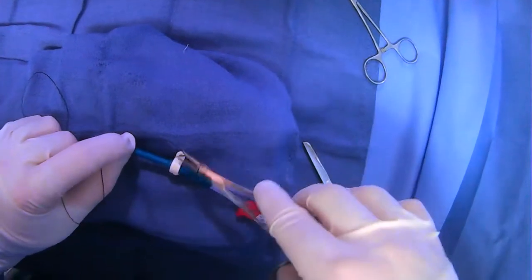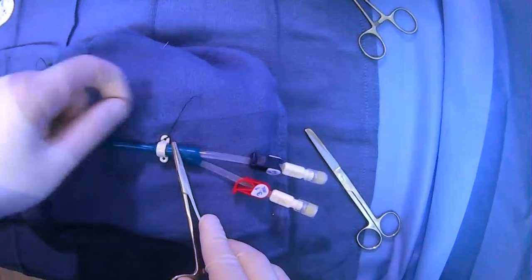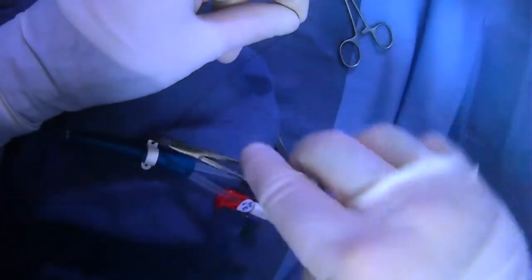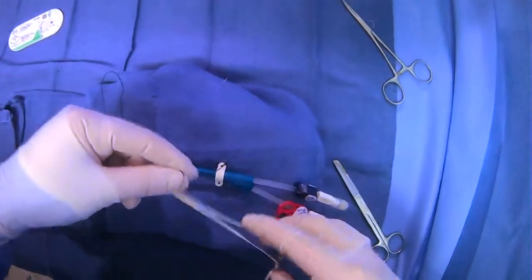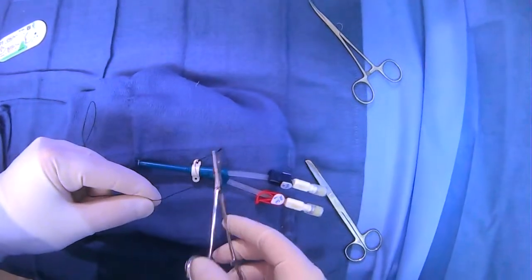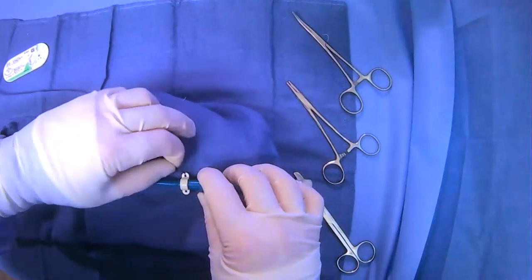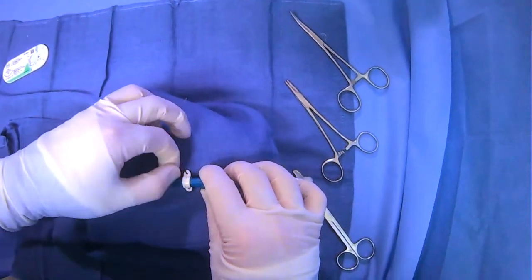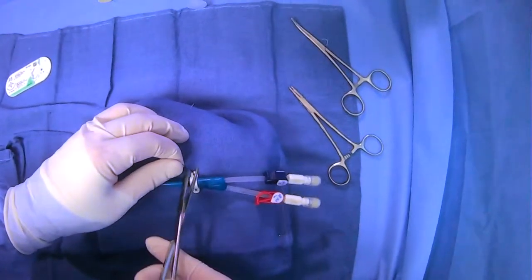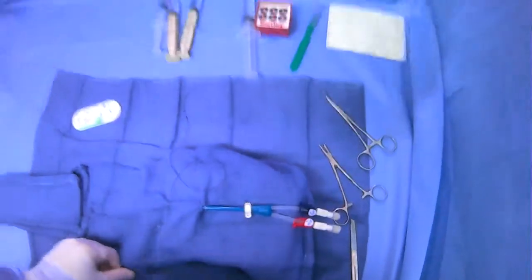We have to be careful — it is maybe a little more advantageous to have a longer tail when you're working here. There we go. We can expose our tail and do the rest of our instrument ties. And now we can just cut.